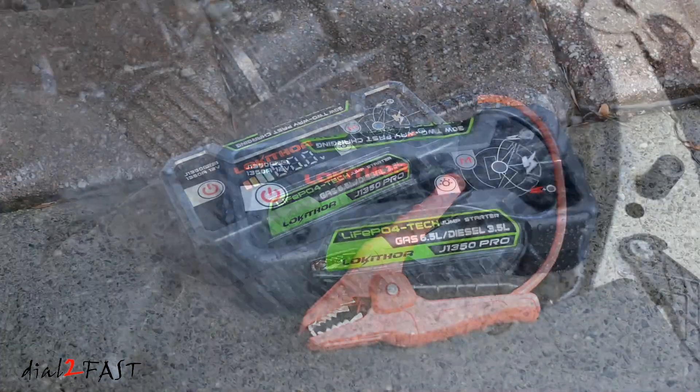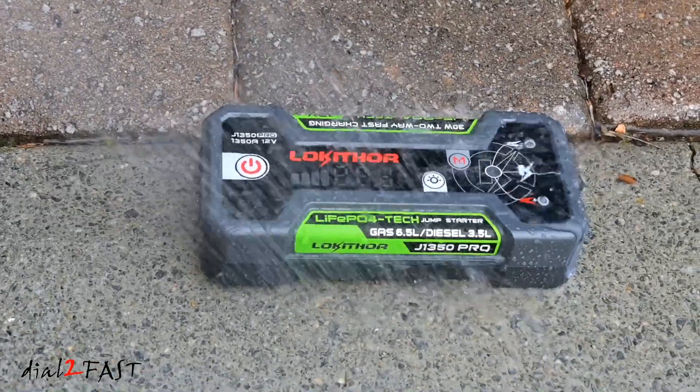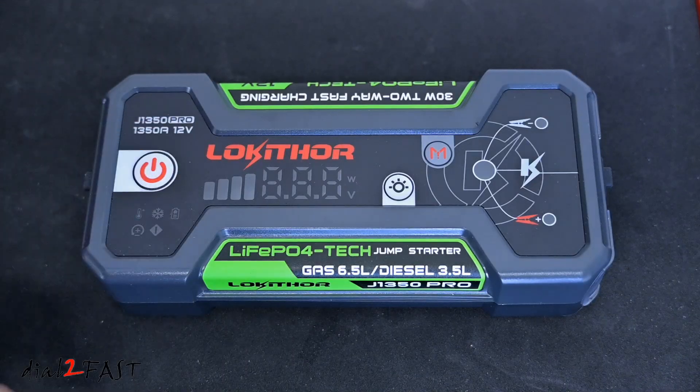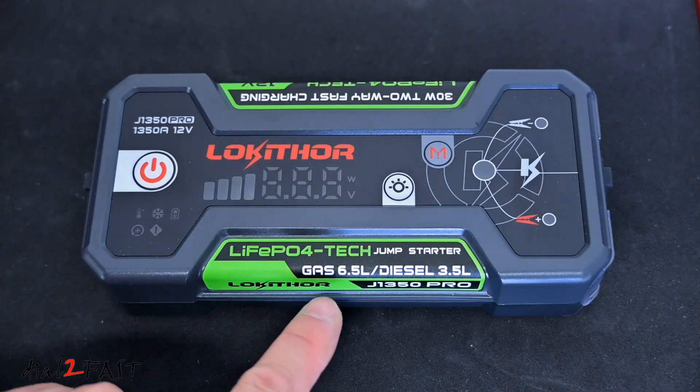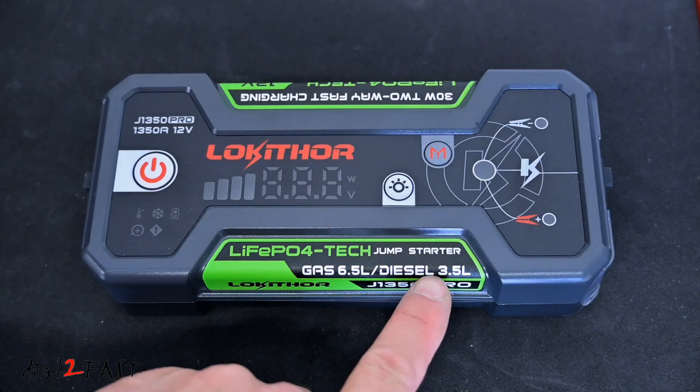This jump starter has a very solid construction. It's IP65 rated, so it's water resistant and dust proof. Looking at the front, it's rated at 1350 amps at 12 volts and can jump start a gasoline engine up to 6.5 liters or a diesel engine up to 3.5 liters.